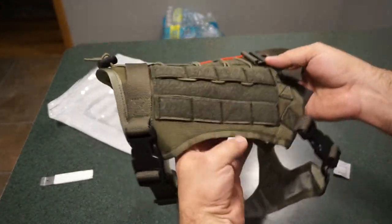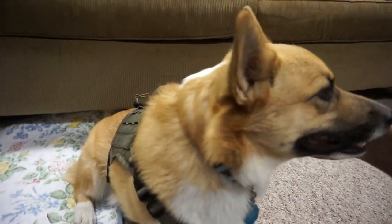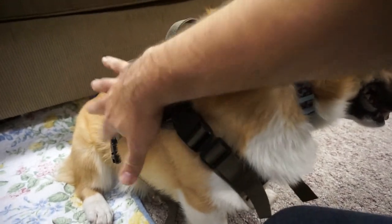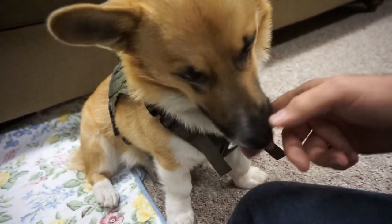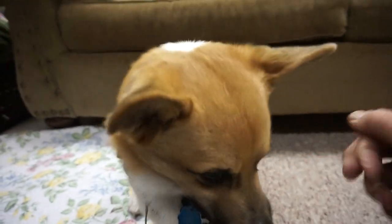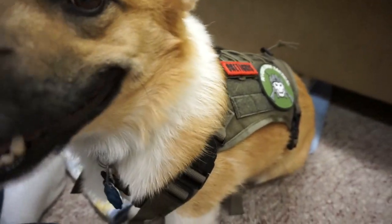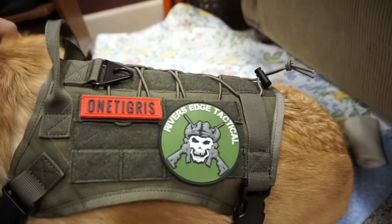We've got the OneTigris canine tactical vest all adjusted on the little Corgi right now. He really seems to like it and the fit seems to be really good. It took quite a while to get the straps adjusted, and once we have them set we'll trim off the extra strap material. We've got the little patch holder up front, which is awesome — he's already repping the gun channel crew. He's about 24 inches long and the medium fits him really well.